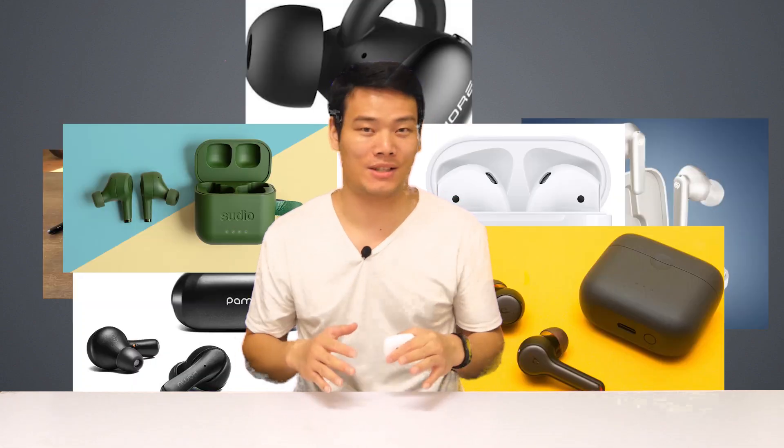Hi, what's up? Sami here. Ever since Apple released its first active noise-canceling earbuds, the AirPods Pro, we've seen tons of earbuds out there claiming that they are AirPods Pro alternatives.